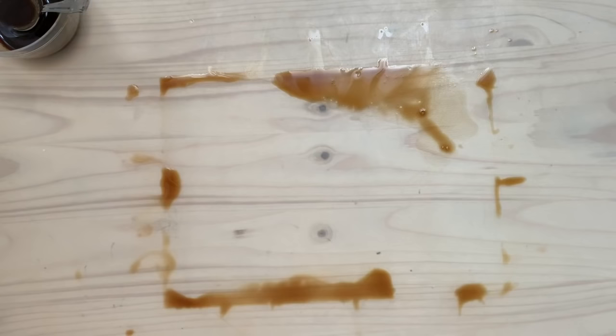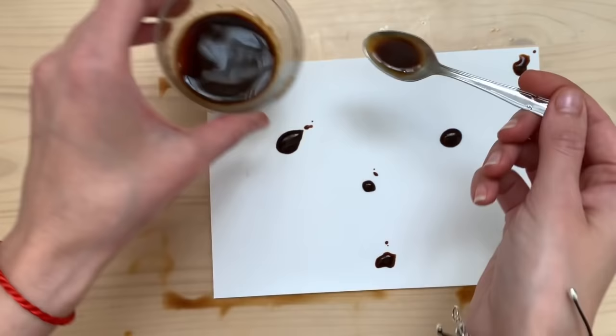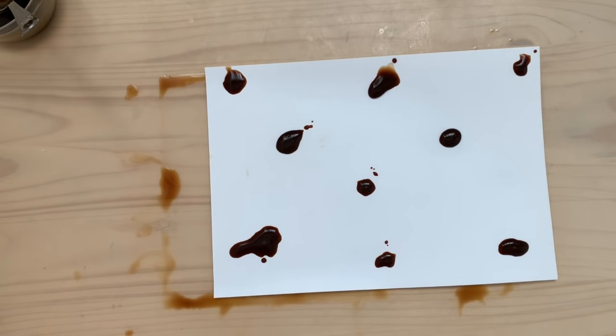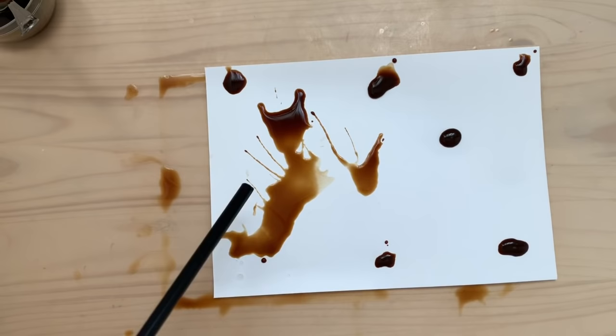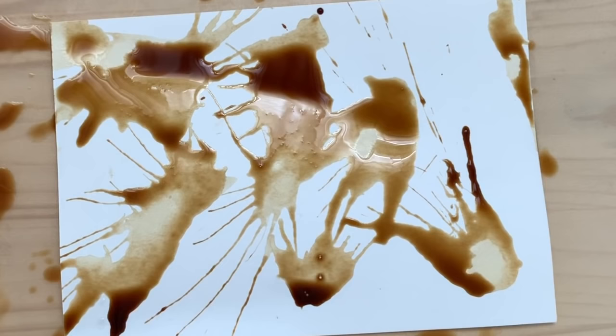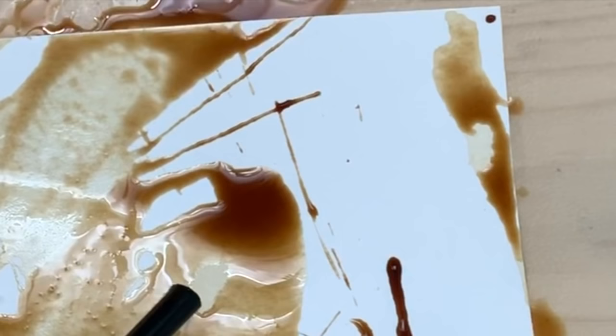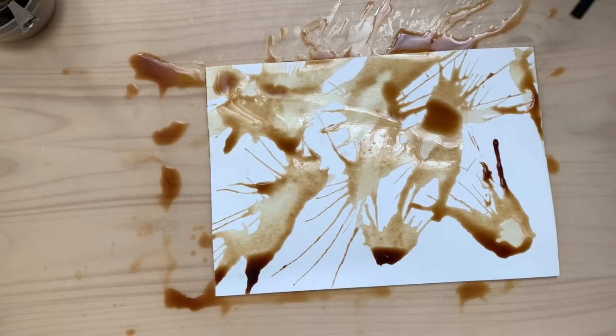Now we're going to be blowing on our coffee. Notice that I don't always clean my area, but the coffee makes the page stay in place better because it's wet. This part was really fun — just blowing on little puddles of coffee. You can see how cool it looks when I blow on them; it makes these amazing shapes.